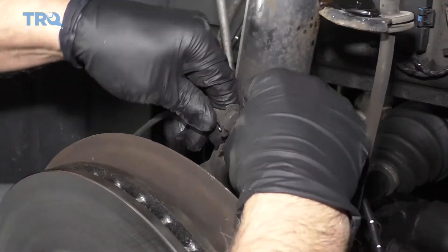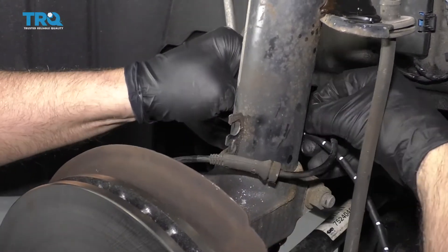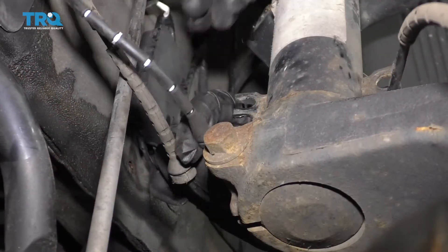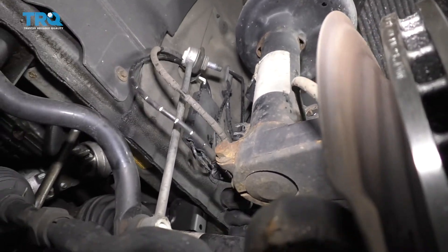Now I'm going to disconnect this ABS wire from the retainer right there, and on the backside just slide it out. Then remove this wire from the bracket — that's for the brake pad sensor wire.